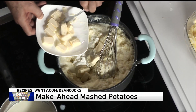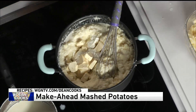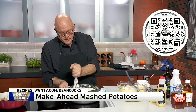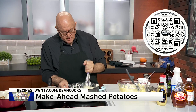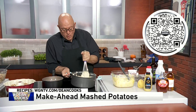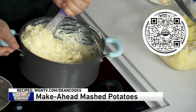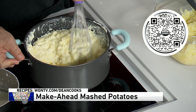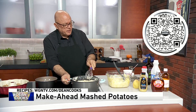As much as you want — half a stick, a stick, whatever you like. Cut it up so it will melt better and just continue to incorporate this. But again, don't over-mix it because that's where it's going to get all gelatinous. And you've got warm, delicious mashed potatoes that are ready to put on the table, that you can do in just a few minutes when you've got a million other things going on to get your Thanksgiving dinner on the table.